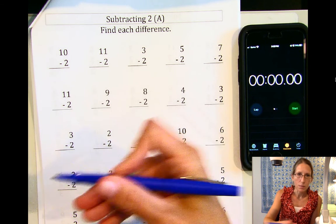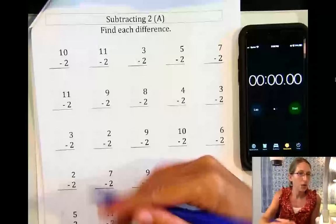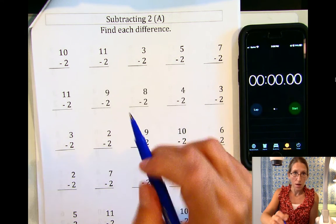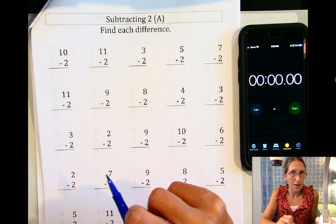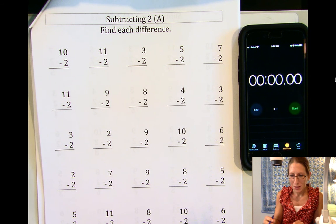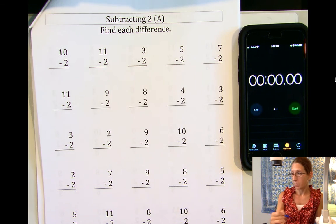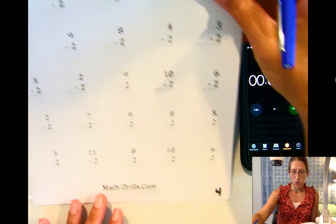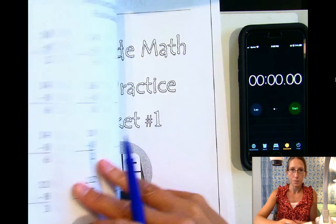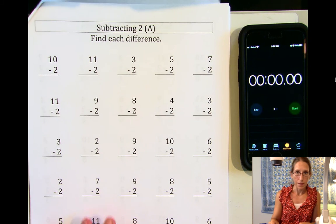We won't do this every time together, but I just wanted to show you a few times what this is going to look like, and we could have a little race. Maybe you want to get your fact practice packet and see if you can beat me. You can pause the video, stop it, and open up your fact practice packet. We are on page four — this is the front of packet number one. Get to page four and then see if you can beat Miss Taylor. Are you ready?